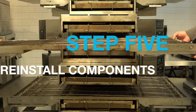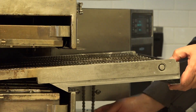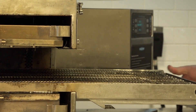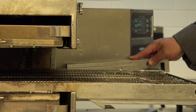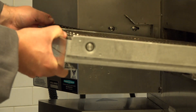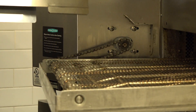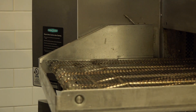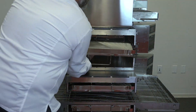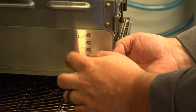Reinstall the belt. Reinstall the right side chain and chain guard first, then reinstall the left side chain and chain guard. Replace both the top and bottom jet plates. Reinstall the eyebrows, remembering which holes your eyebrows were set at.